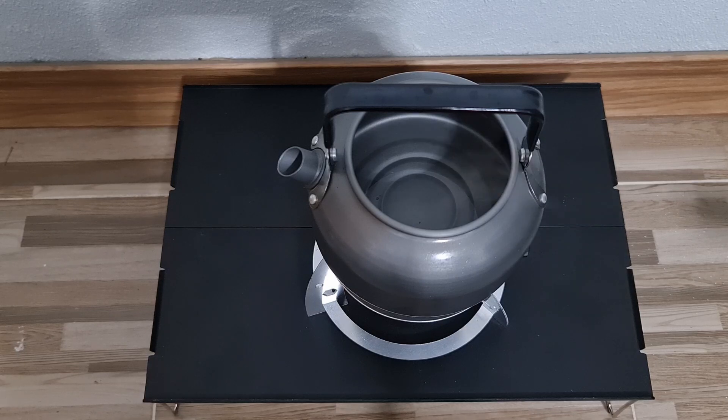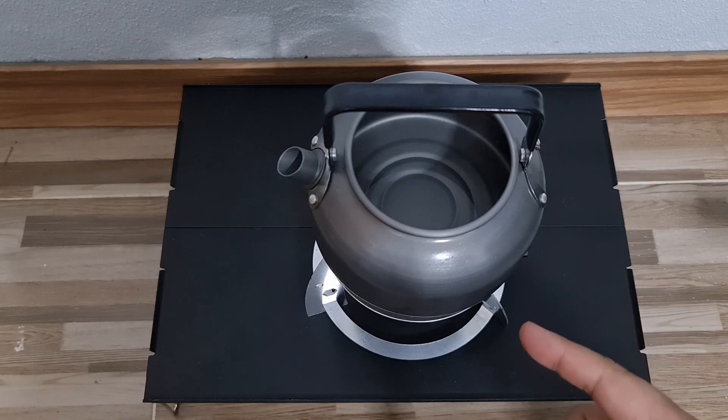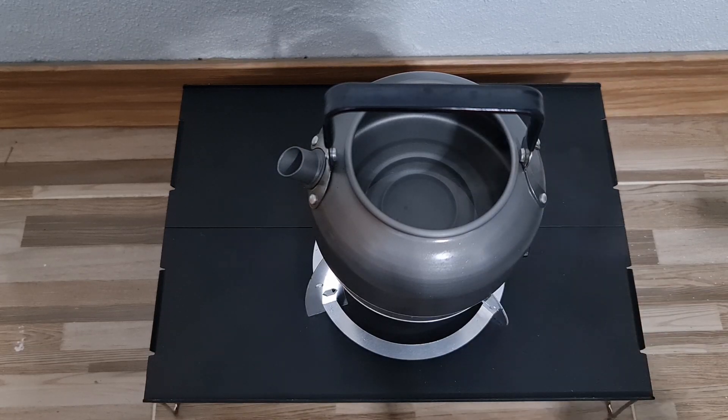It's been about five minutes now. By the way, this kettle holds up to about 1.2 liters, and it's about half full, so there's about 600 milliliters of water in there.